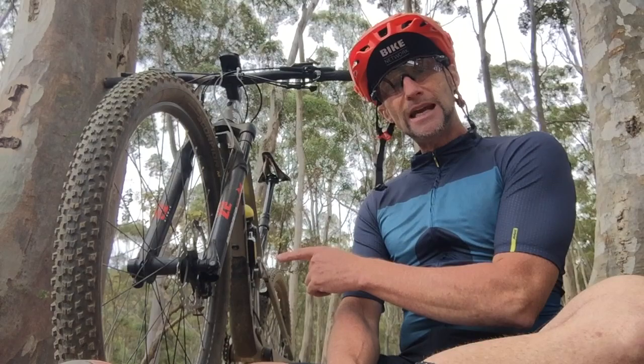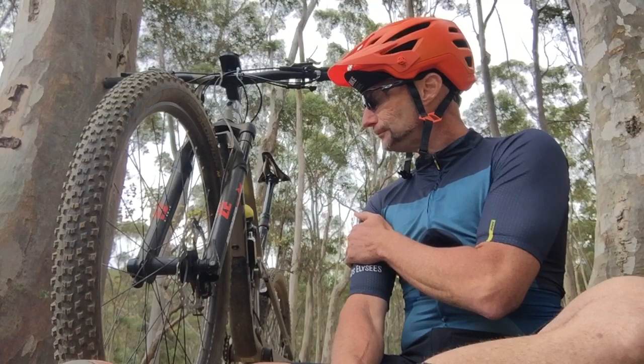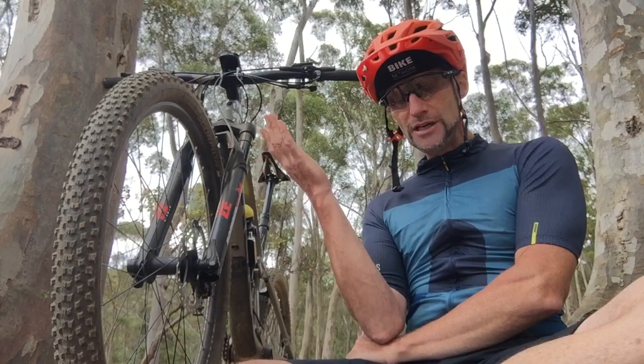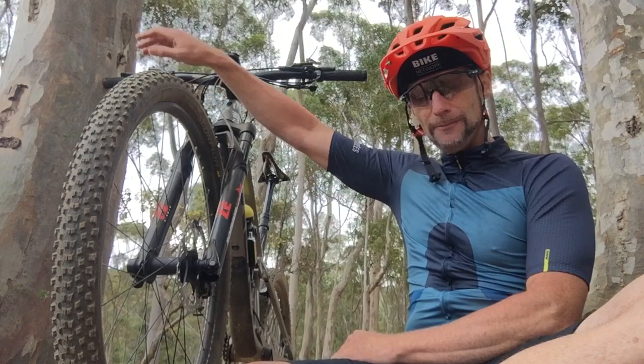It's 34 millimeter stanchions, a 120 millimeter 29er fork in a short offset. You can bump the travel up to a 130 or 140 mil version if you want. It has the Fox Float air spring and uses Fox's volume spacers to control your bottom out and give you that ramp, so you can get the setup dialed for you. It also has a unique Marzocchi damper with a fully external adjuster.